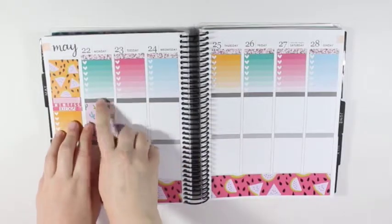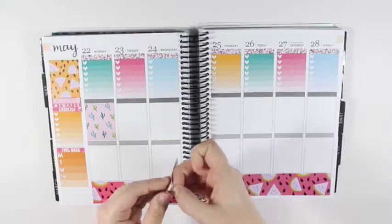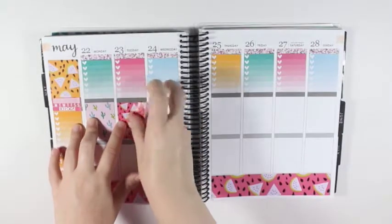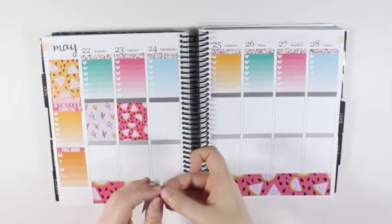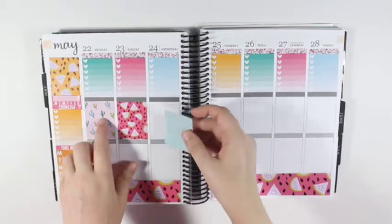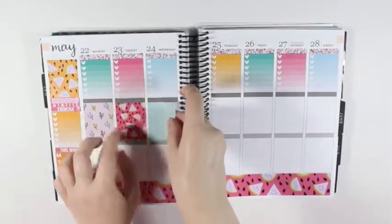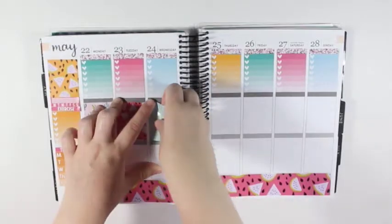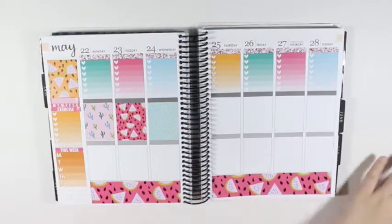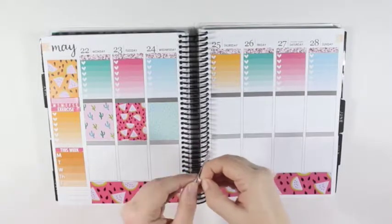I'm going to bring this one up a little more because I'll need to bring the glitter header higher to cover that little bit of white space at the bottom. I did try to color block as best as I could. As you can tell, Monday's background color doesn't match, but the cactuses in the pattern of the box do match the color of the ombre checklist for Monday. Tuesday and Wednesday obviously match. I think the only one that really doesn't match is Sunday's full box, but that is completely okay. I'm not too concerned that that's the one box that doesn't match.